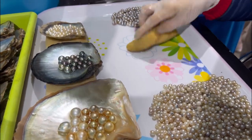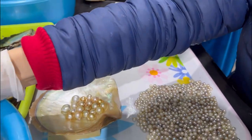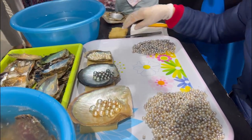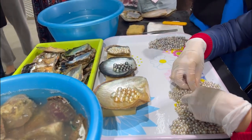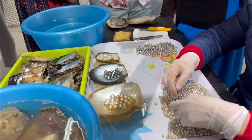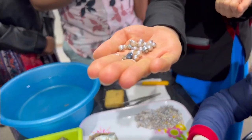Grading is based on five factors: size, shape, color, luster, and surface quality. The highest quality pearls only occur in 3 to 5% out of the 30% success rate from before. With the imperfect ones, we are going to grind them into powder to make skincare products.